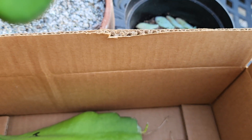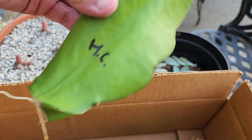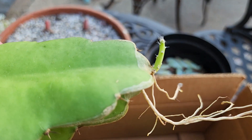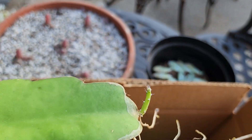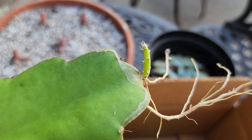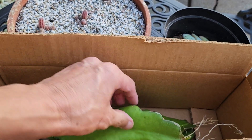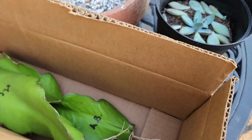I had an American Beauty and a Halley's Comet here. Look at the Halley's Comet — not only did it grow roots from the bottom, it grew roots from the top too, because it was lying horizontal. It didn't know which way was up or down, so it just grew roots everywhere, and it even grew a stem out of here going vertically up.